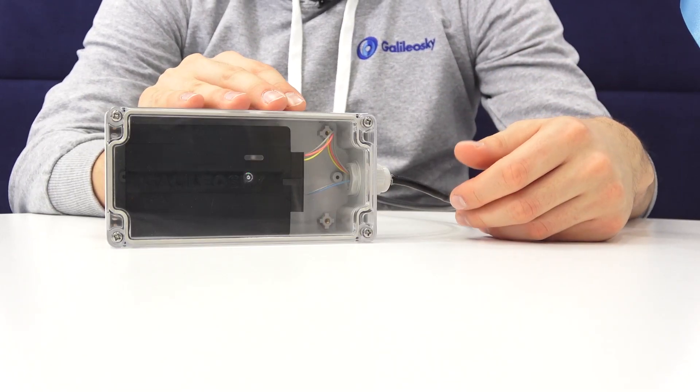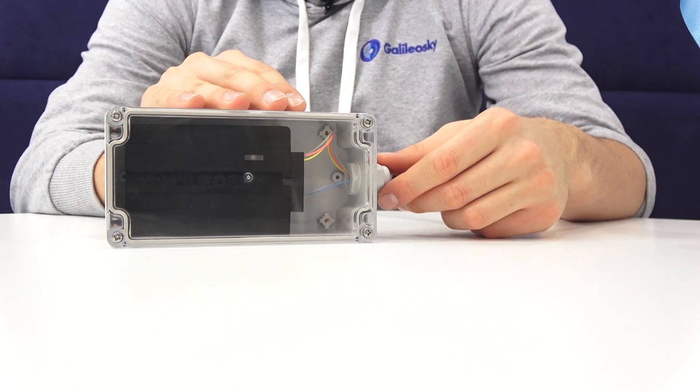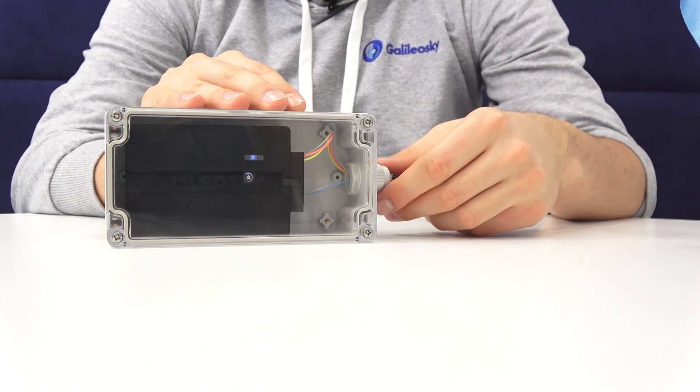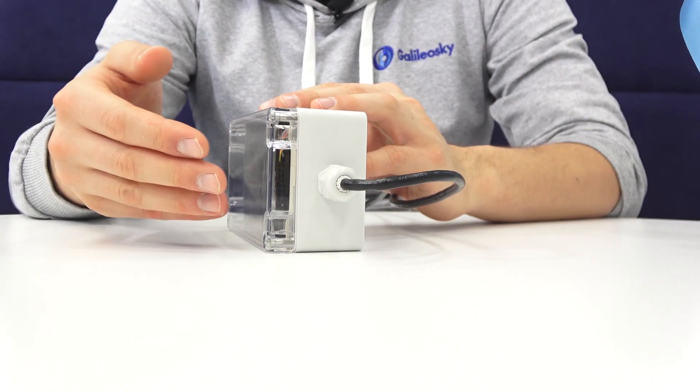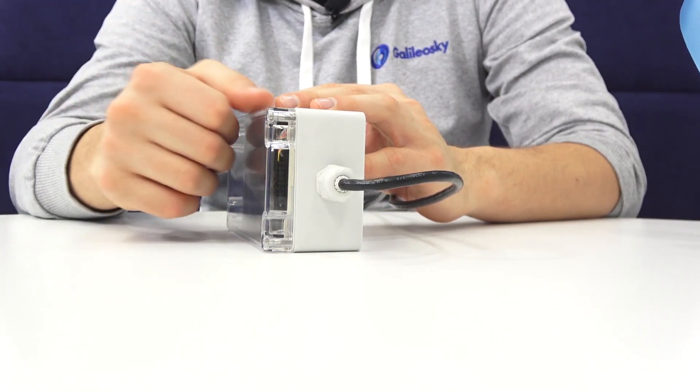Here you can see a rubber pad to provide better water protection. For holes for output cables, we drill them ourselves. For this purpose, we measure the diameter of the wires, taking into account the wire branching. Then we drill the hole. Each wire is brought out with its branching in order not to affect the tightness of the case. Here you can see the result.